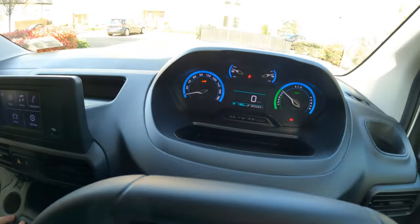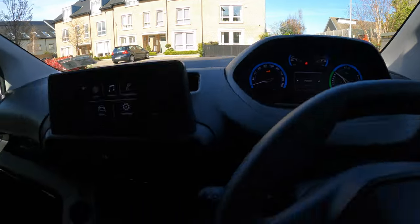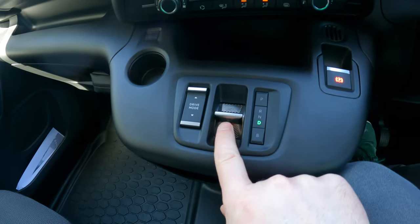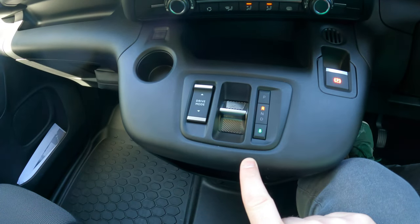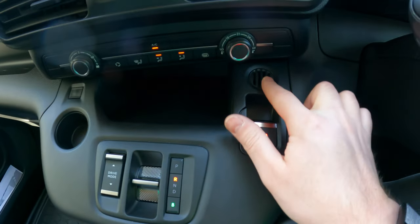Drive modes — you can see them on screen: power, normal, or eco, and that will affect torque delivery. You have your drive mode selector: park, neutral, and drive via the selector. You can also put it into B mode, which is the second stage regenerative braking, and then you've got your electronic handbrake and a little coin holder.